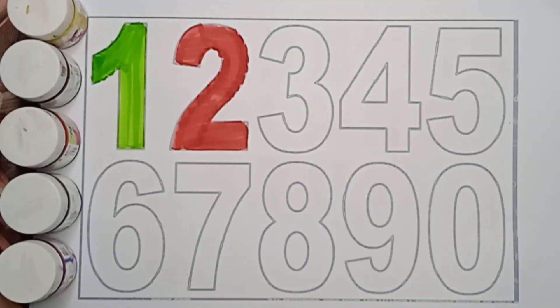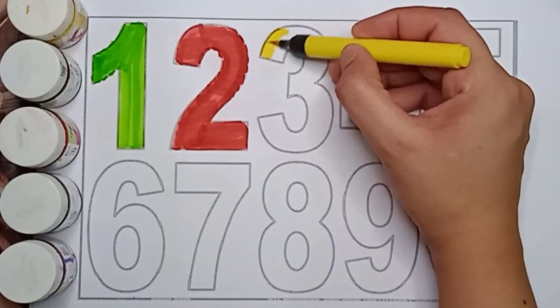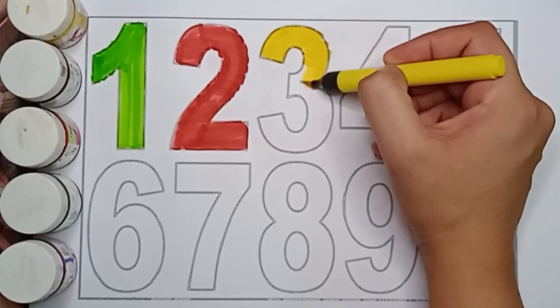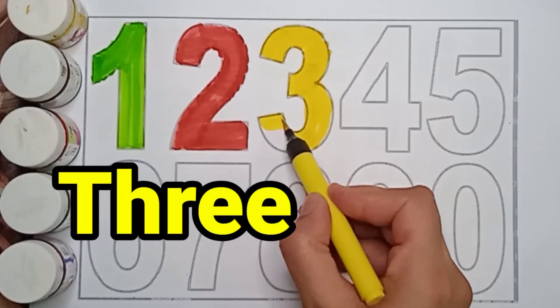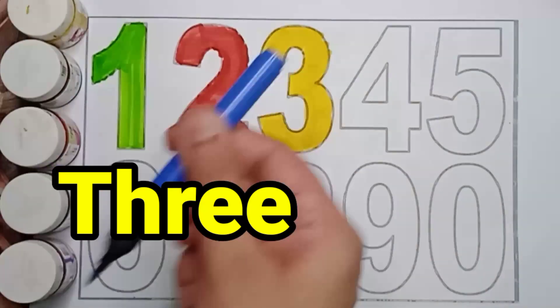Now the next number is 3. Yellow color, 3. Say everyone, yellow color, 3. T, H, R, E, E. 3. Very good.